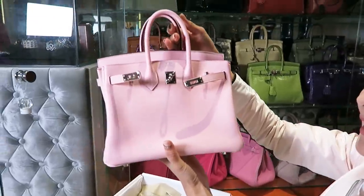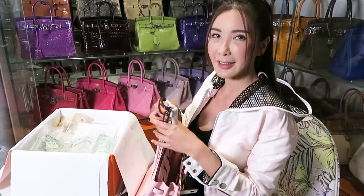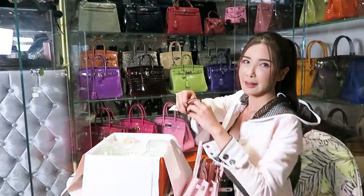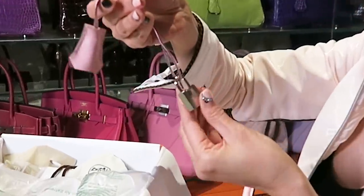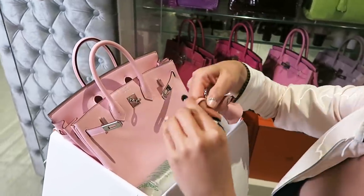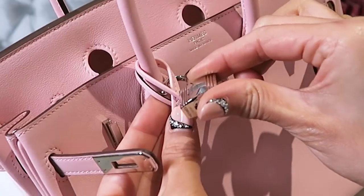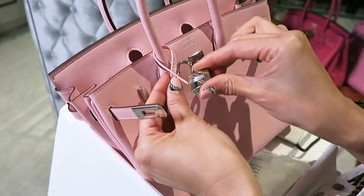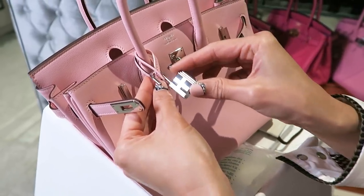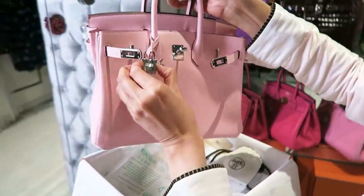So here she is! Welcome to my closet, Miss Rose Sakura. I'm going to find you a spot to live in a bit. To keep the shape of the handbags, I usually put stuffings into them before I store them back into my display cabinets. This is the clochette with a lock. I'm going to show you how I usually hang the clochette on the handbag. I like to hang it on the left side — just a personal preference. The way I do it is to put the lock in between. Some of you may like to do it differently, but I feel that as time goes on, that might break. So I do it this way instead, and then I lock it. And there, this is how I hang my clochette.